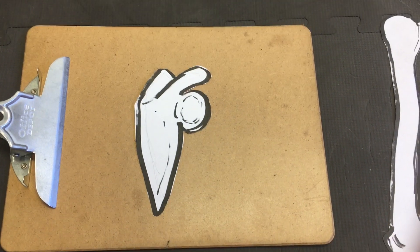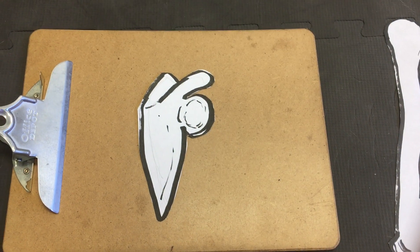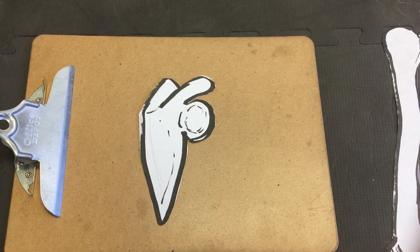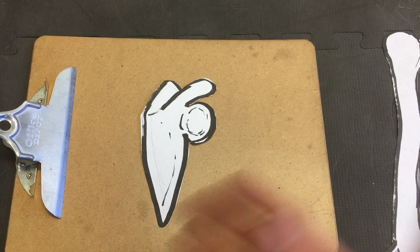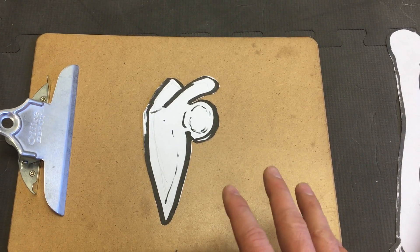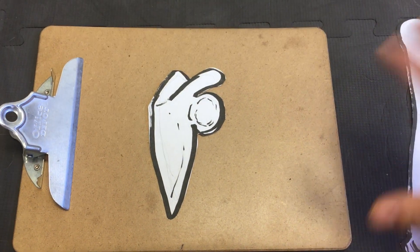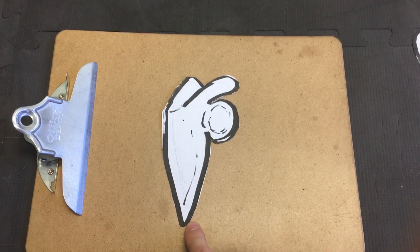Hey there, it's Dr. Steve coming to you again from Elevate Sport and Spine. I'm back here behind the camera today. I just want to do a quick demonstration of how your shoulder works and why you may have pain, particularly in the front of your shoulder, or why you might have limitations in shoulder flexion or lifting your arm up overhead, simply based on your scapula position or your shoulder blade position.